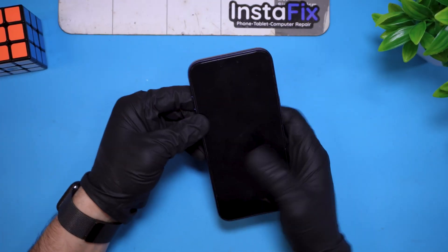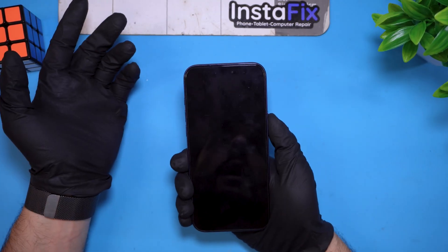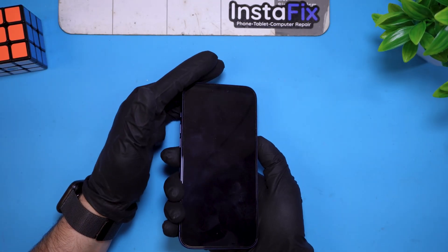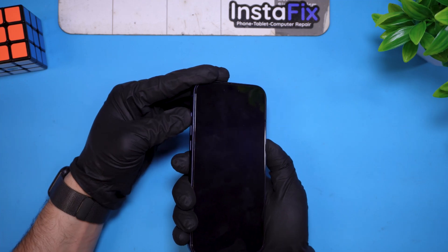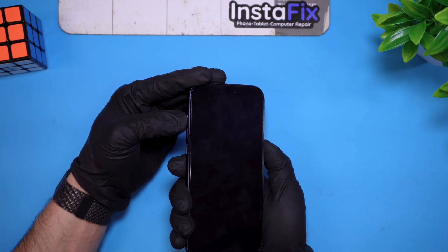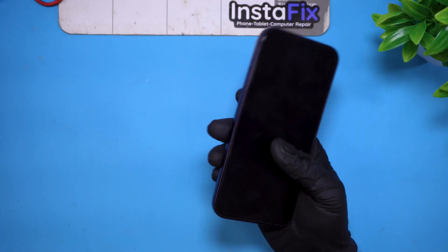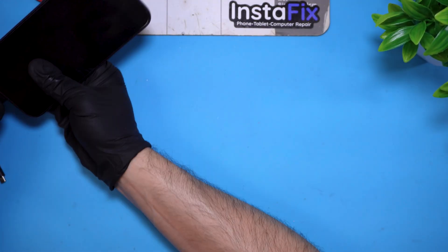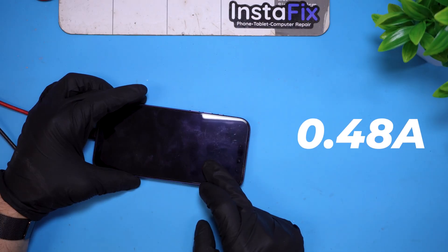I'm guessing this is just going to be a quick repair. I've already tried volume up, volume down, and hold the power button for a few moments and nothing appears to show. Holding down the new action button is not making any signs of life. So I threw this on the charger — I have an amp reader and it's currently showing 0.48 amps draw and then it goes down to zero. These are not good signs; these are likely short circuit issues, and I'm very surprised — it's a brand new phone.